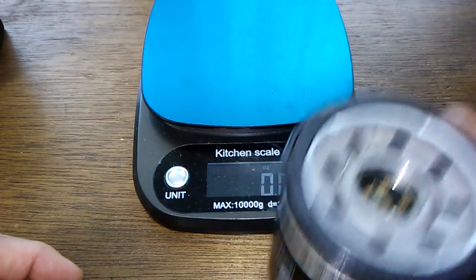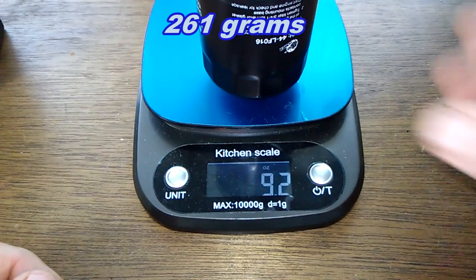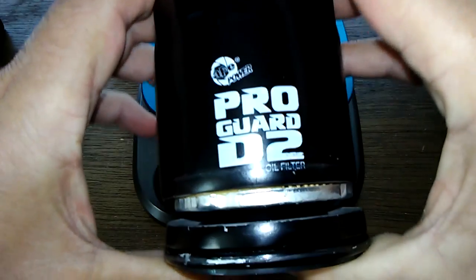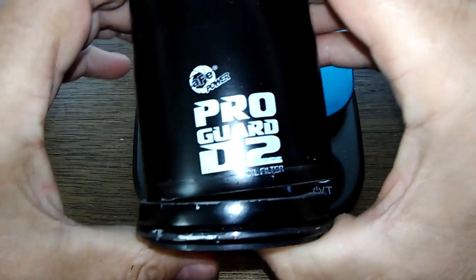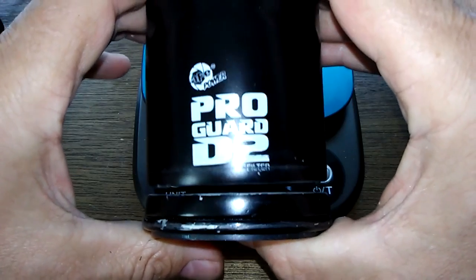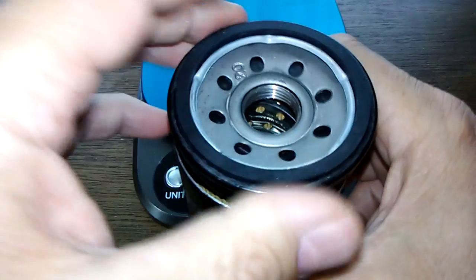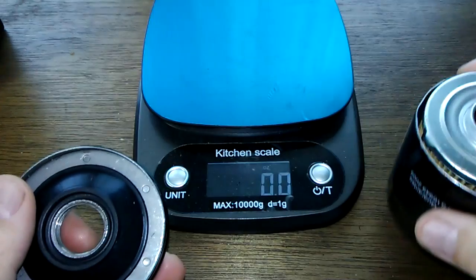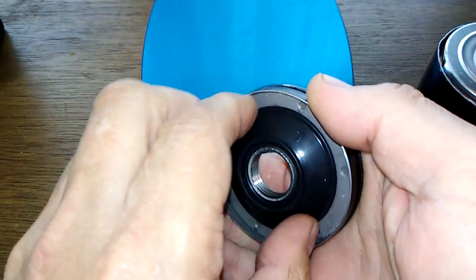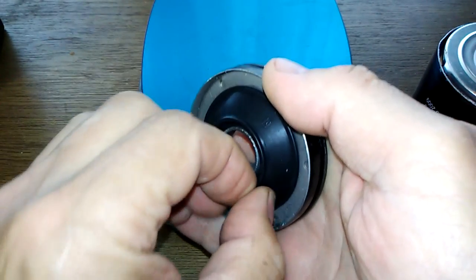Let's start with the weight — she weighs 9.2 ounces. Interestingly, this is a coil spring, but on the box it says leaf spring. I couldn't find any specs online, so what you see is what you get.